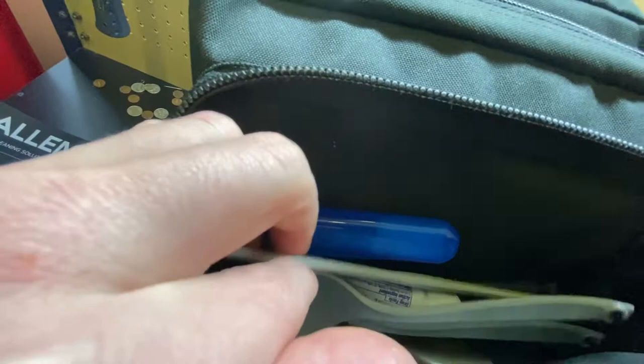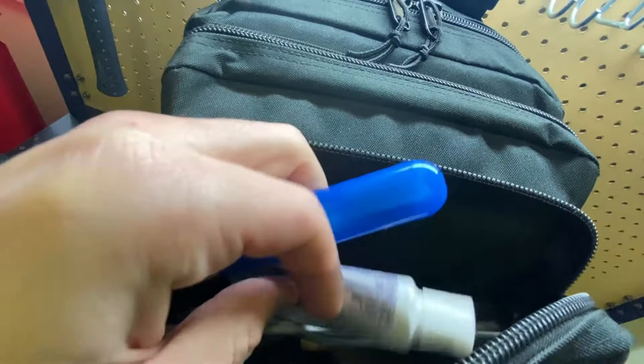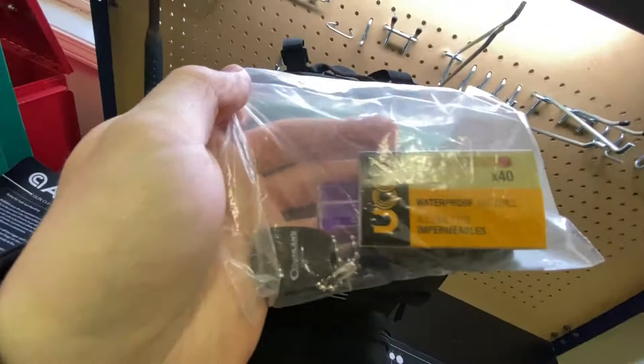I've got my cutlery, and then I have some toiletries — a toothbrush, toothpaste, and some chapstick. These matches are waterproof, so those are always good to have.